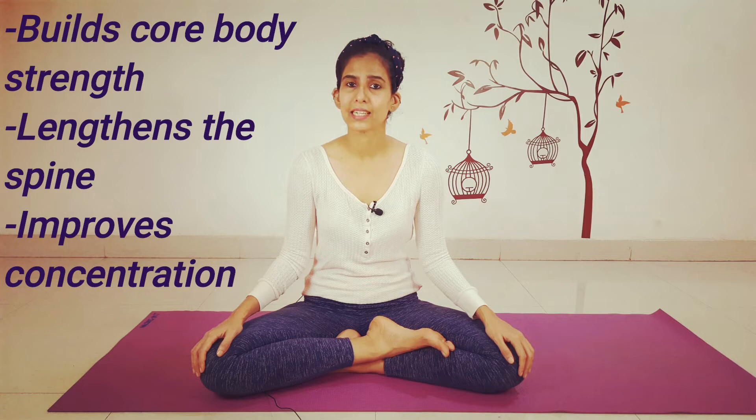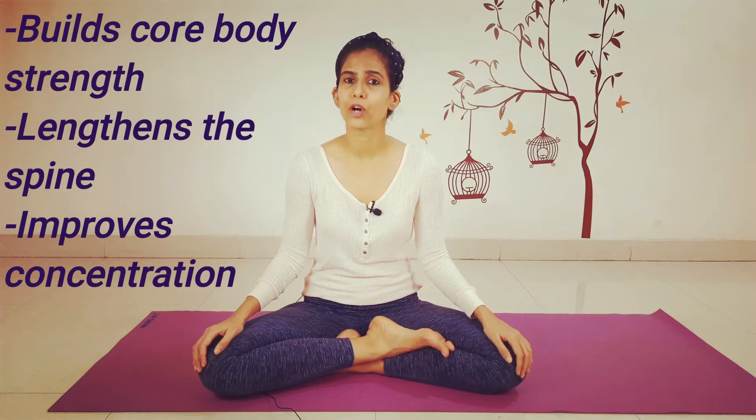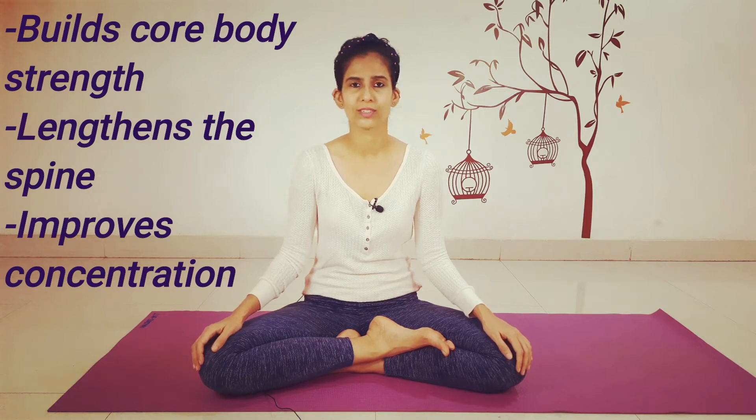Two-legged table pose corrects a muscular imbalance between the right and left side of the body. It strengthens your arms, shoulders, and knees, also strengthens your abdominal muscles and lower back muscles, and improves concentration. So let me show you how to do it — let's get started.